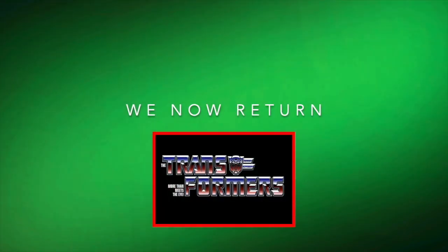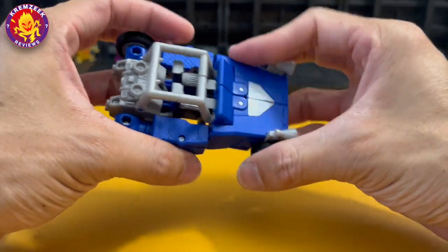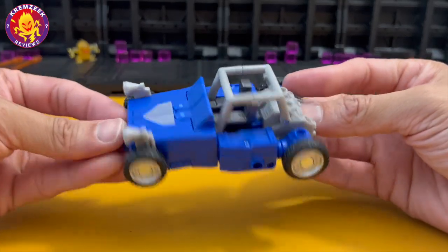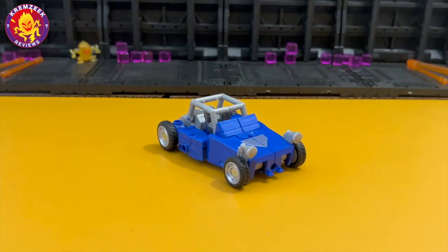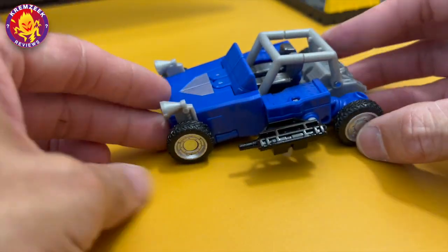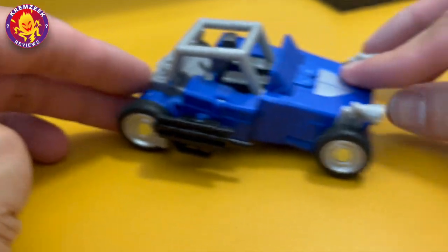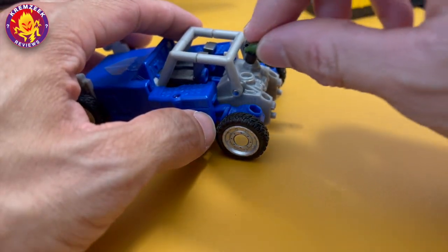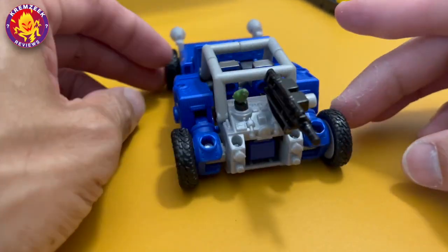Here is Beachcomber in his alt mode, which is a dune buggy. Too bad they didn't put any Autobot logo on the hood. His head is situated in the back of the car like an engine, and it rolls nicely. Like most G1 toys of Beachcomber, it's not that hard to make him look perfect because even the G1 toy was very accurate with his alt form and robot look. You can attach the weapons on the side or back of the car, and you can even attach the parakeet to the back where the engine is situated.